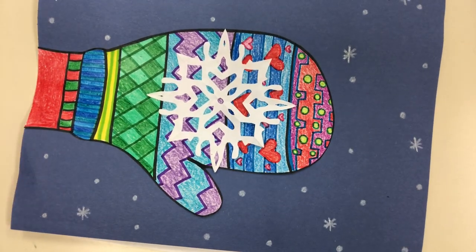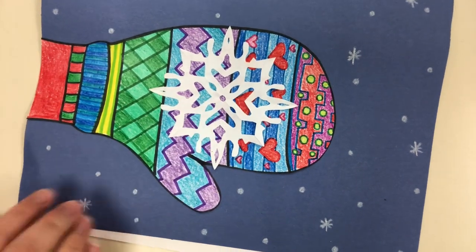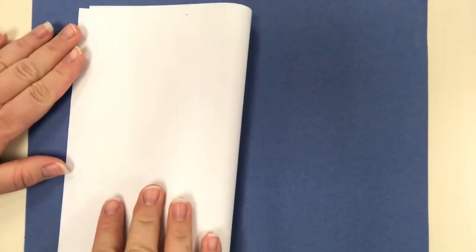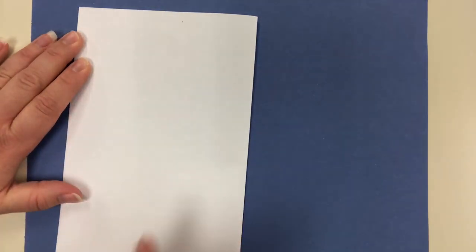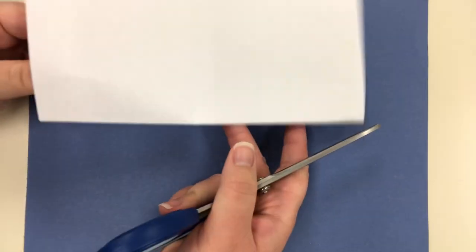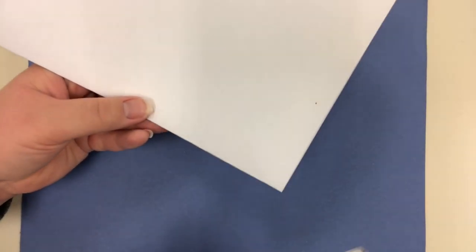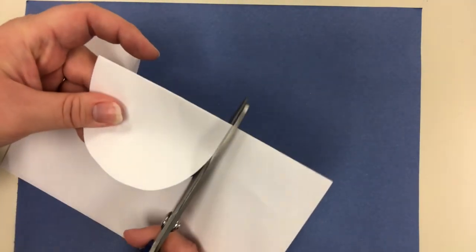Now I'm going to teach you how to make a paper snowflake to glue into the hand. I'll put a blue piece of paper down for contrast so you can see. There are lots of different ways to make snowflakes; I'll show you how I make mine. I fold a piece of paper in half, and on the folded side I'm going to cut out a half of a circle — like when you do a half heart on Valentine's Day.